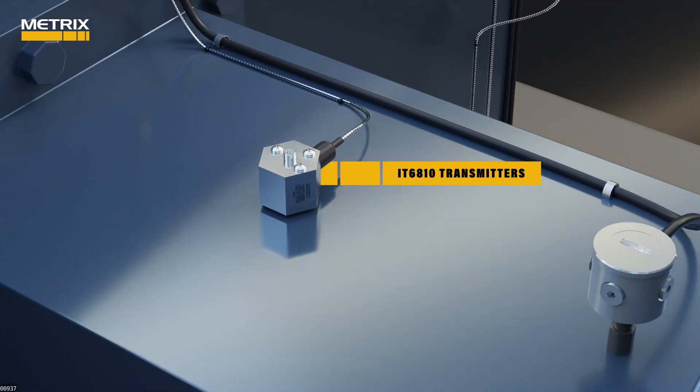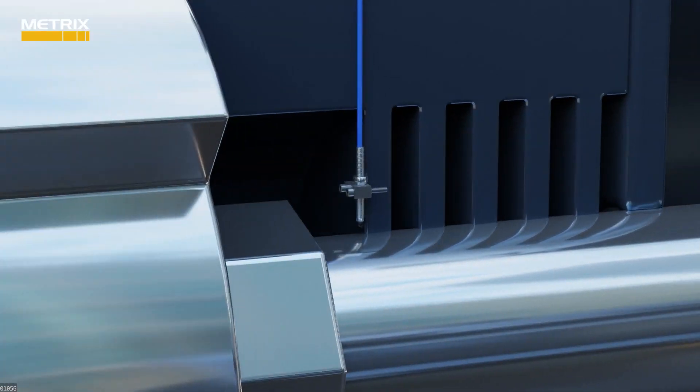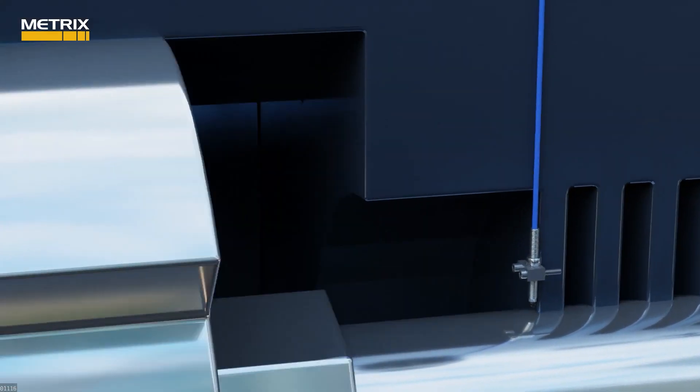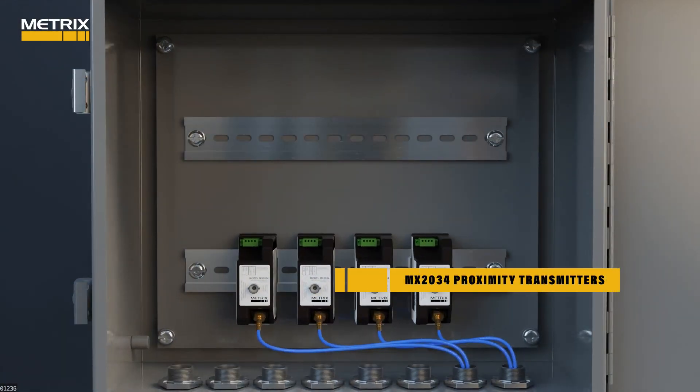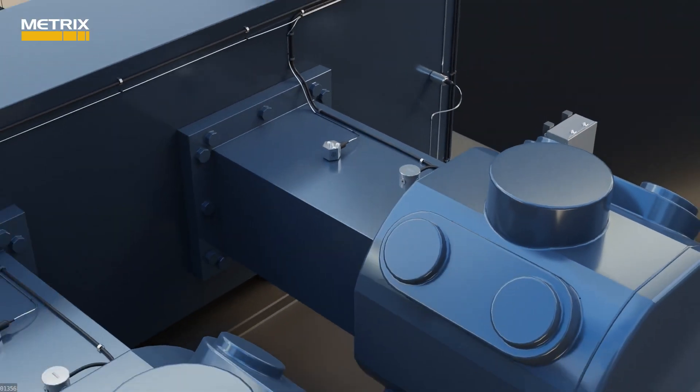The IT6810 transmitters monitoring impact at the crossheads, and the MX2034 proximity transmitters monitoring average rod position at each of the piston rods. This sensor suite has served our customers well.